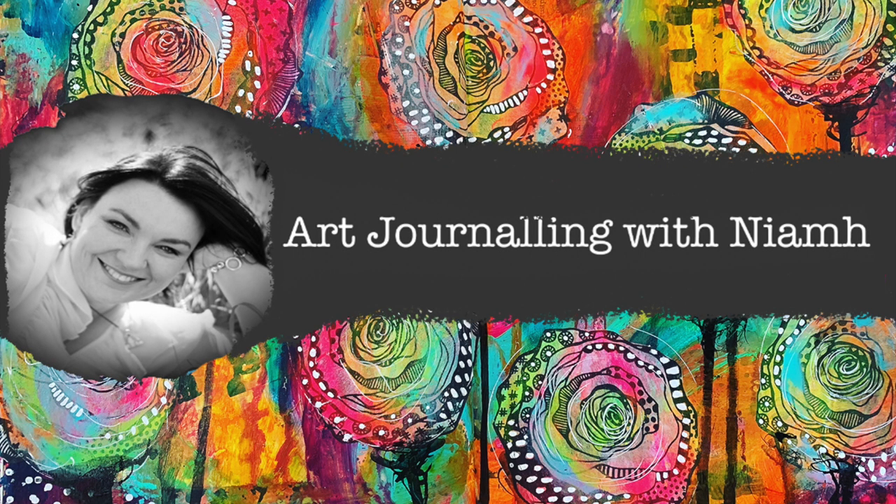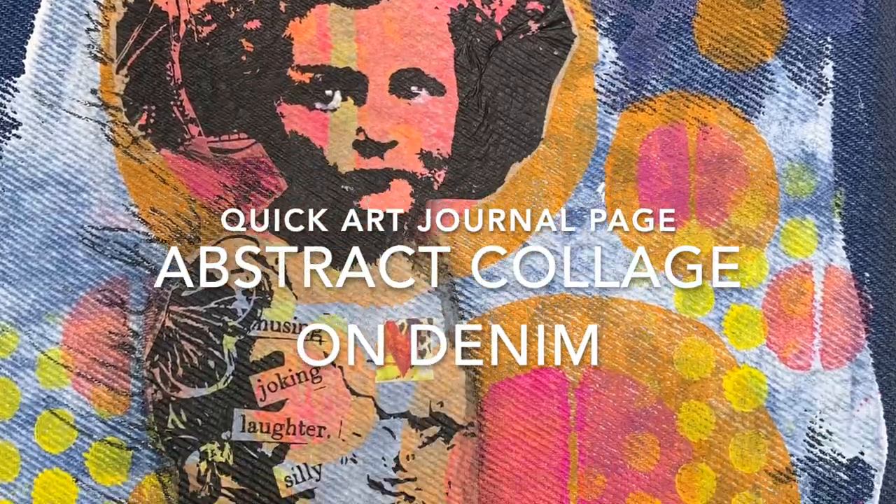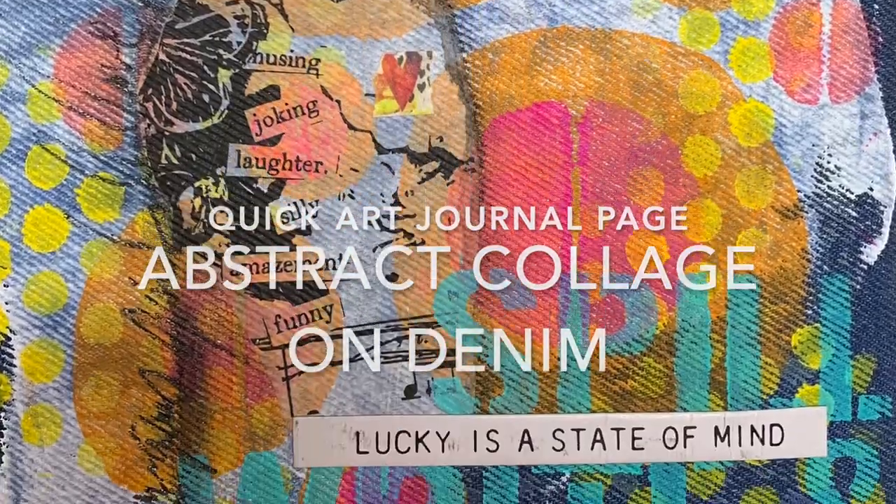Hi everyone, it's Neve here and welcome to my art journaling channel. Today we're going to be creating an abstract collage on denim using some of the Dina Wakely collage tissues.